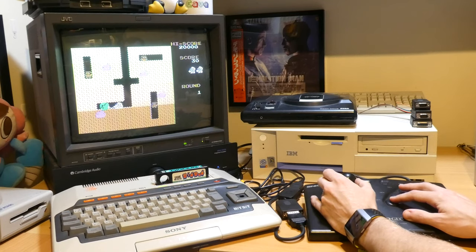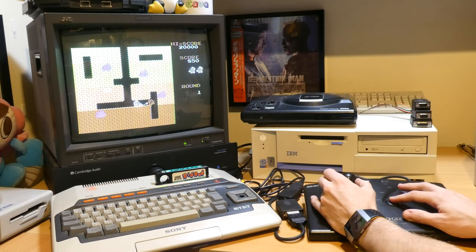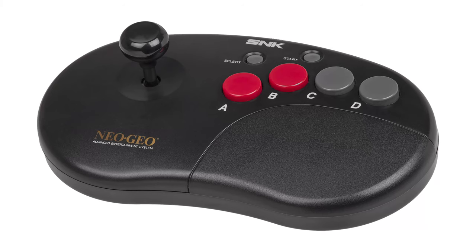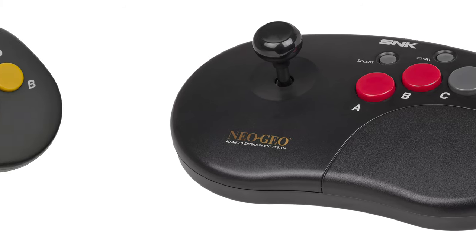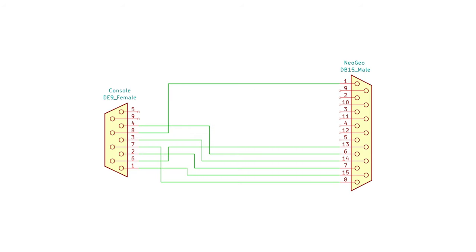In the case of the MSX, which thankfully I do own, there are a couple of very minor changes to our original design. The MSX is largely compatible with Atari joysticks, but like the Amstrad does support an additional button, and thankfully for owners of the later Neo Geo controllers it also provides 5V, albeit on a different pin to the Atari. With this in mind, the 5V feed for the later controllers is connected to pin 5 at the MSX end, with pin 8 staying at the Neo Geo end as before.